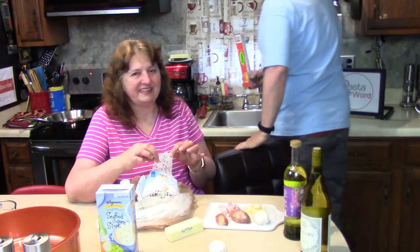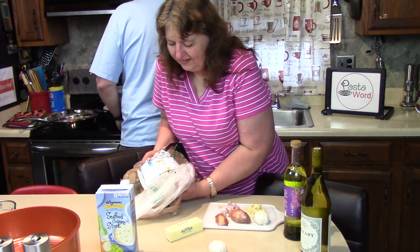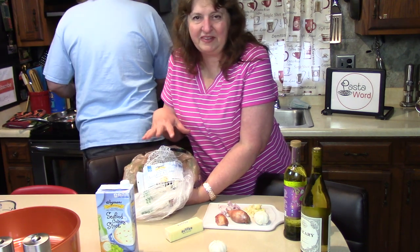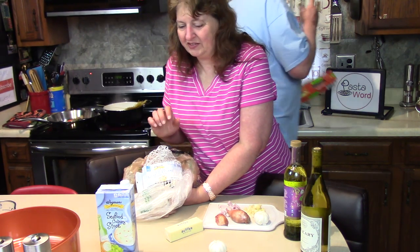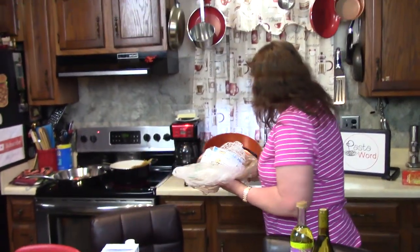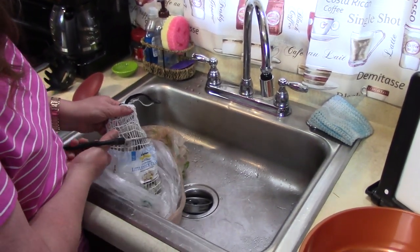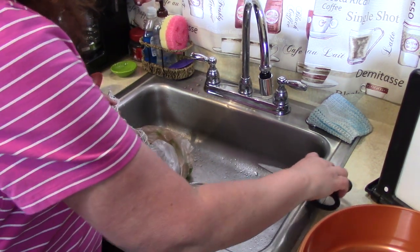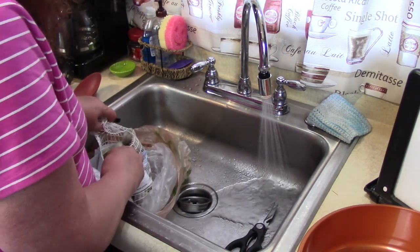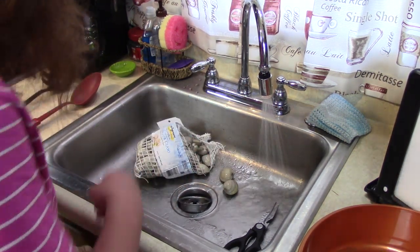We're also gonna be using some butter. Now when we do the handling of the clams, remember this is a raw food — raw shellfish — and we don't want any of the raw juices mixed in with anything else we're gonna eat. We're gonna go into the sink and be very careful about food safety here. Cut the bag open; anything that has any possible clam juice on it, we're gonna keep right in the garbage.